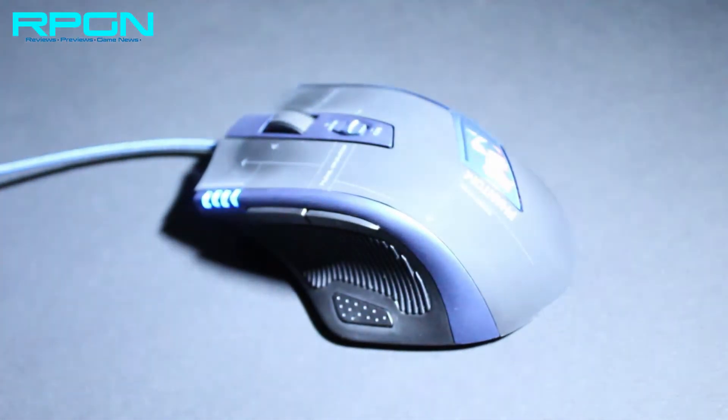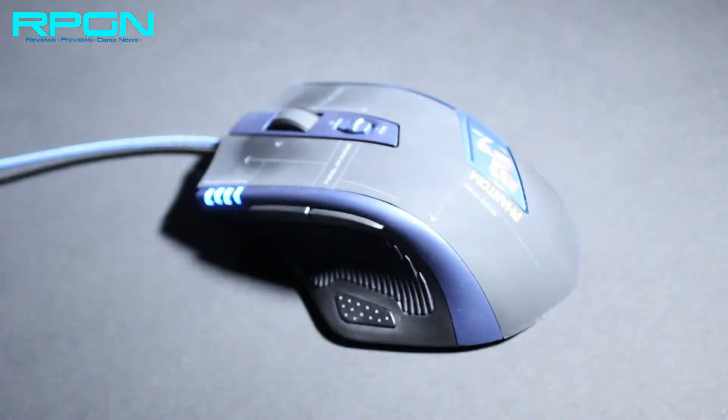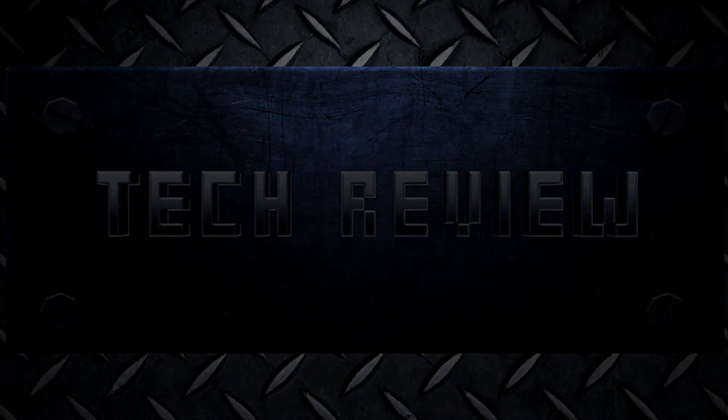With all the nifty features of the Armageddon Phantom, you will know that Armageddon has built gamers a strong, high-performance gaming mouse.